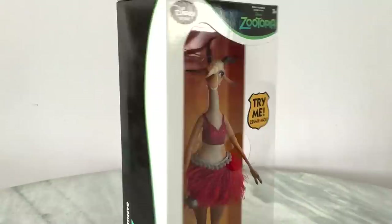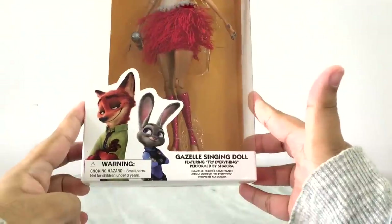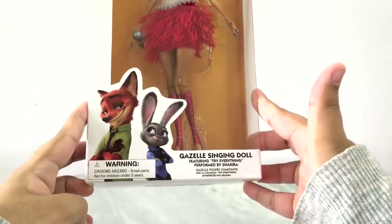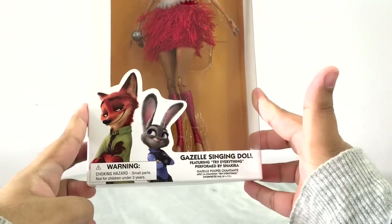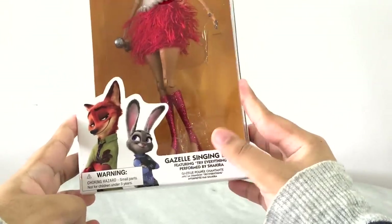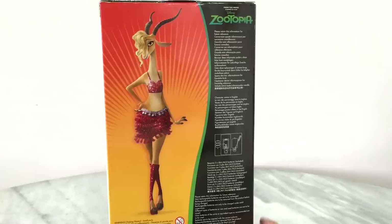Looking at the packaging, her packaging is really simple — it goes along with the rest of the Zootopia merchandise. In the front it has a picture of our two leading buddies Nick and Judy. Down there it says 'Gazelle singing doll featuring Try Everything performed by Shakira,' or Chakira as Sofia Vergara calls her.